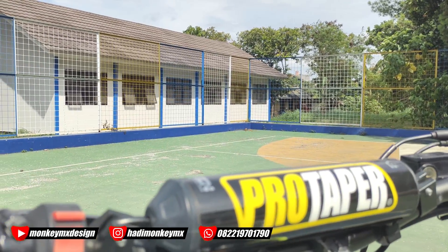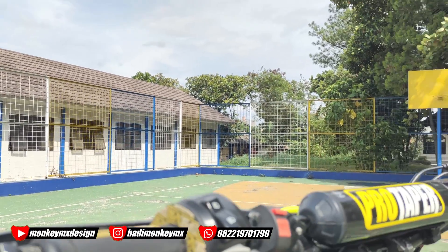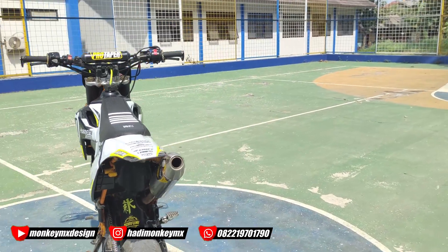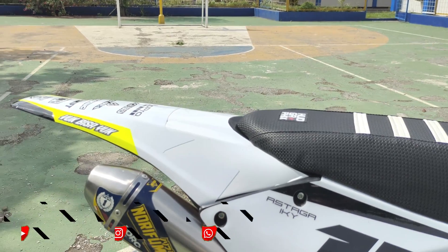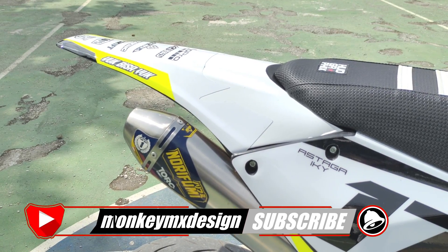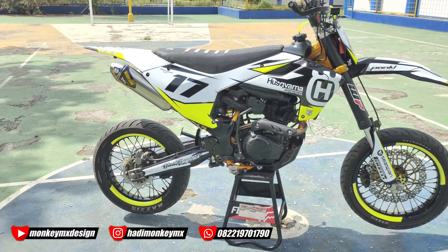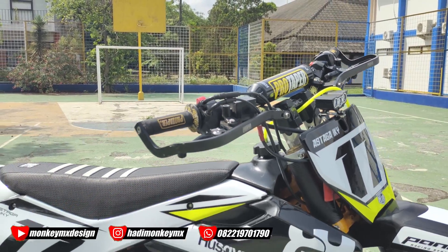Motornya misalnya di-nyalain om? Ini sama saya nyalain. Masih standar. Kita di-brap dulu bentar ya. Seperti itulah suaranya ya, kalau belum di-brap, cuman diganti CDI-nya doang, CDI-nya pakai BRT.